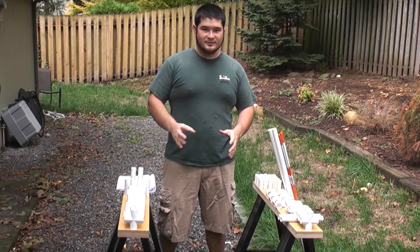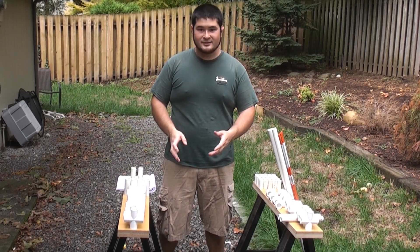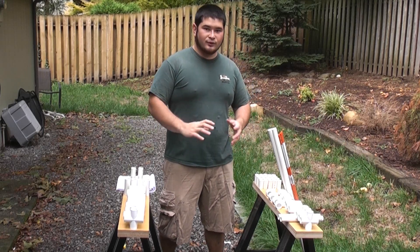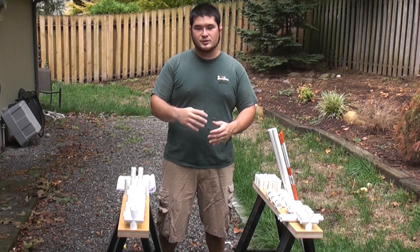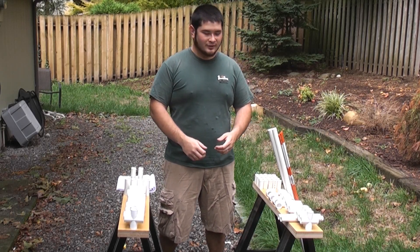To build this bow, we're going to need some parts and some pieces. I'm going to go over them real quick, but I'm also putting them in the description. So if you check the description, there will be a list of all the pieces that you'll need for this.